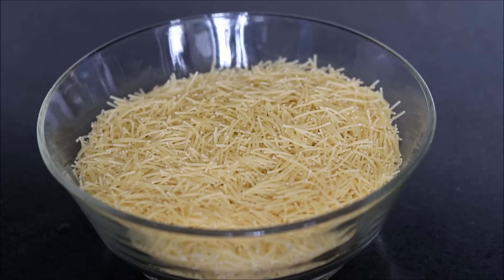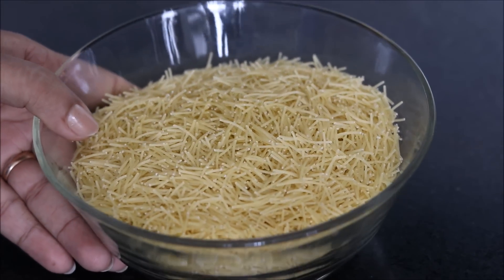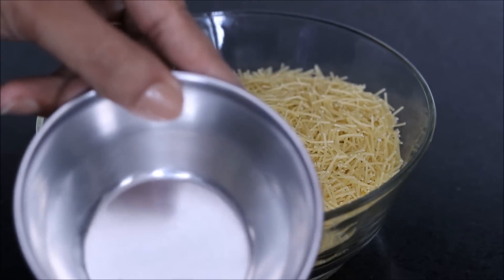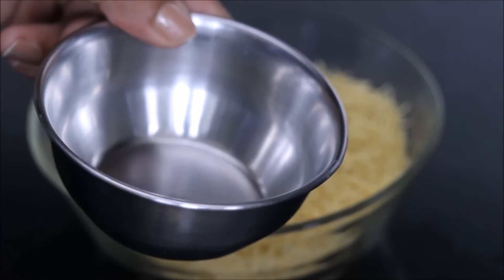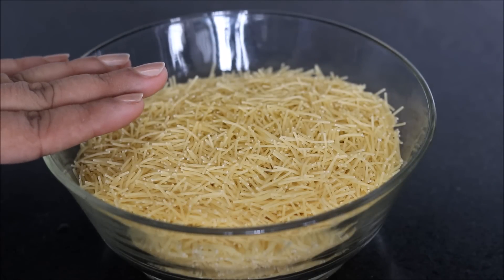For my Vermicelli Upma, we need vermicelli. I have taken market-made vermicelli — 2 cups of vermicelli. For the measurement, I have taken this bowl, which is approximately 200 grams. So I have taken 2 cups of vermicelli.